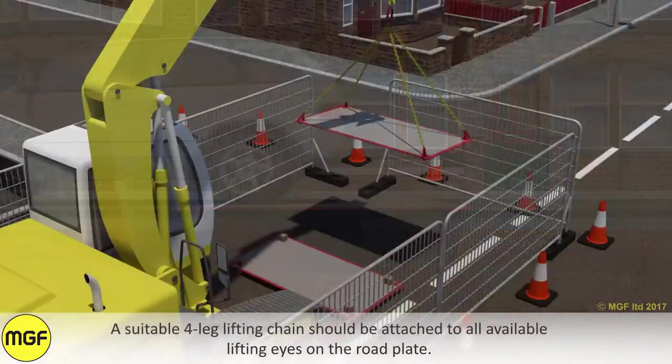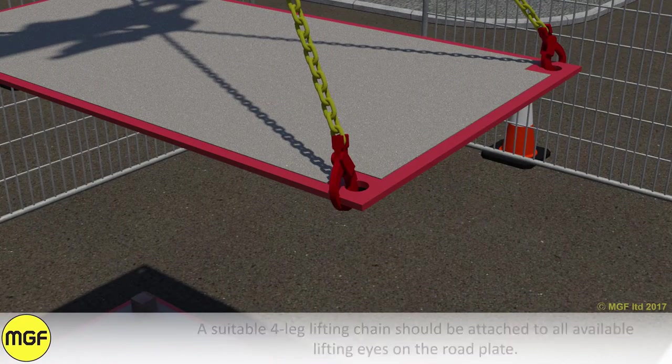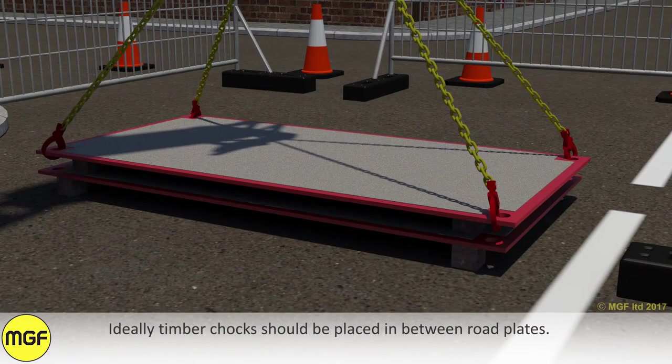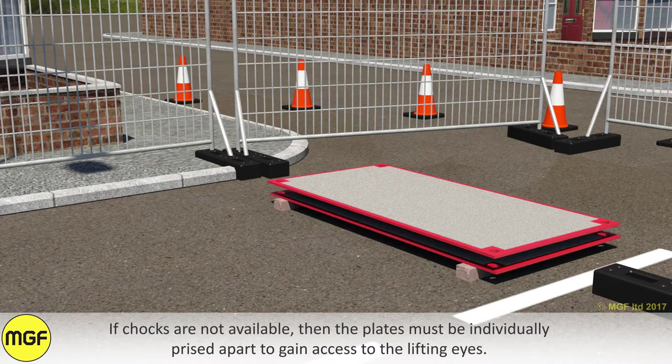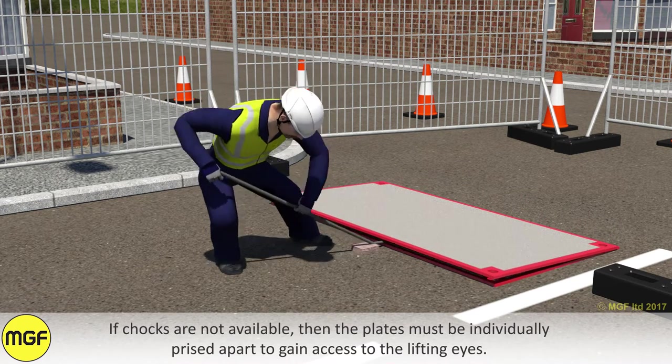A suitable four-leg lifting chain should be attached to all available lifting eyes on the road plate. Ideally, timber chocks should be placed in between road plates. If chocks are not available, then the plates must be individually prised apart to gain access to the lifting eyes.